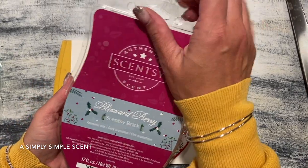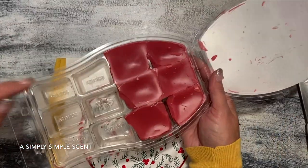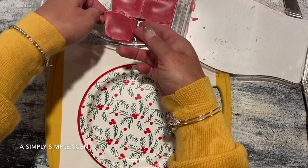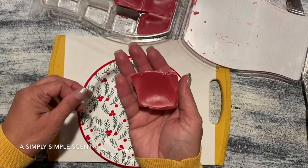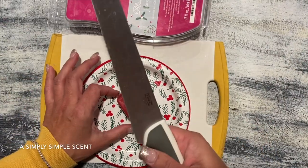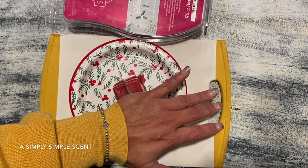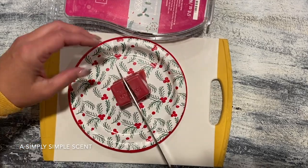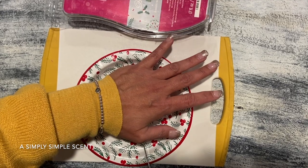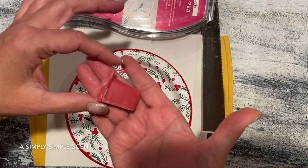Also, be careful when doing this during winter — when it's cold, the clamshells tend to be a bit more brittle. Okay, so you get one big cube, and then I'll get a strong knife, go into the middle, put some pressure into it, and cut it. Then cut it again. To me, this represents one cube from a regular bar — look how big that is.